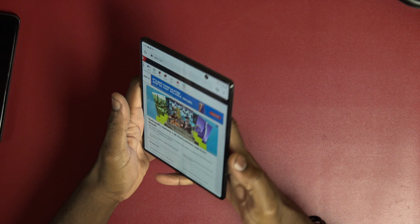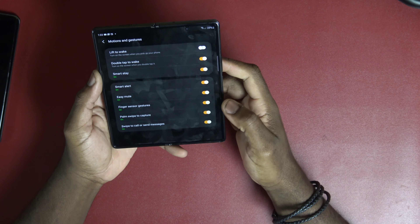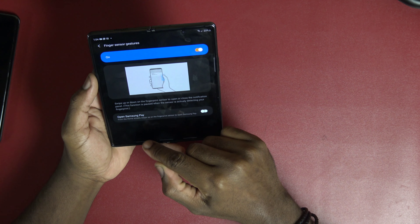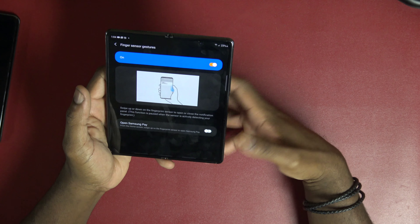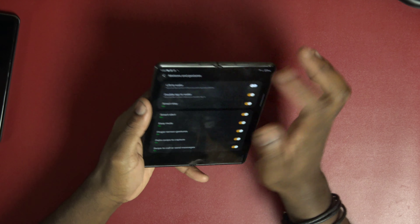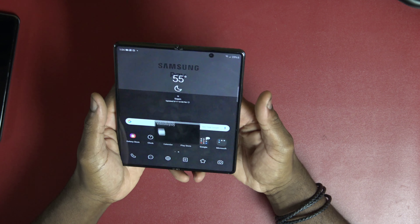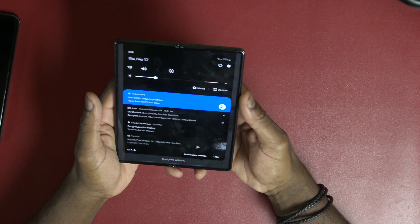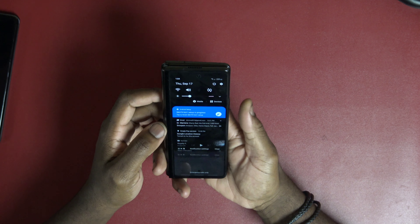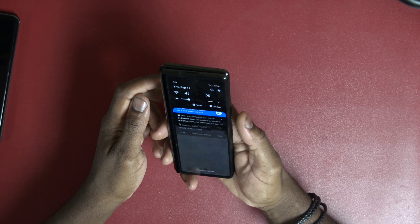I enabled a gesture feature on the fingerprint scanner — fingerprint sensor gestures. From the home screen, swipe down to open the notification panel, or swipe up on the fingerprint scanner to open Samsung Pay. That's pretty cool. And this makes a lot more sense especially for this outer screen here. I like this a lot.